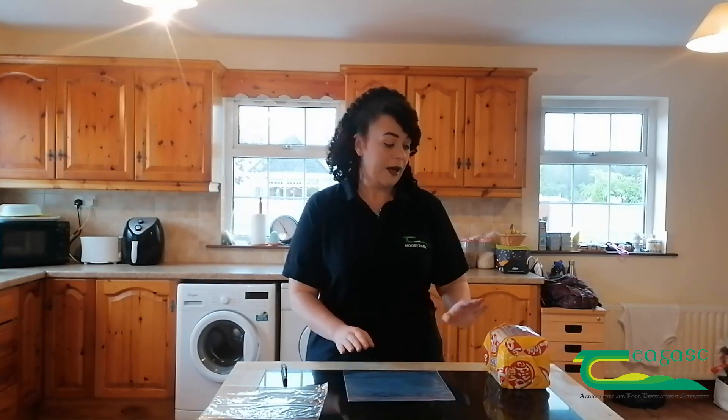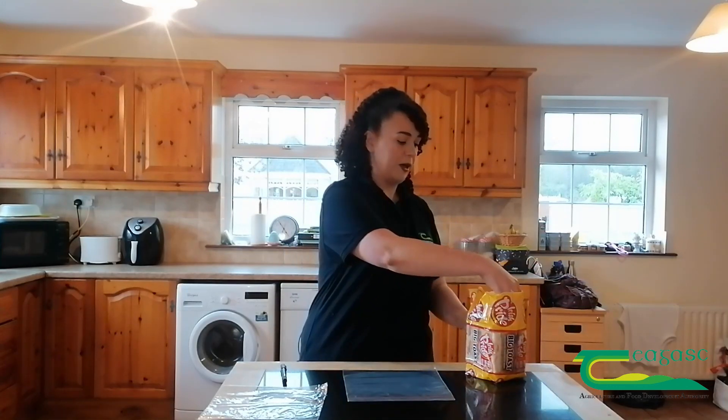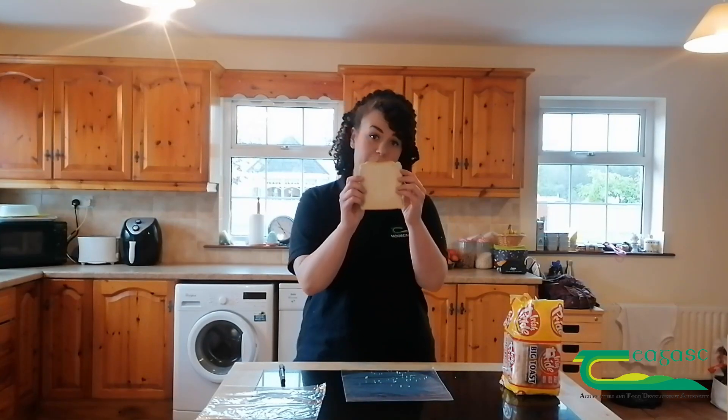Very simply, what we're going to do is use unwashed hands — I haven't washed my hands yet — and we're going to take some white bread out of our packet, place it into a ziplock bag and label it up. I'm going to take my slice of bread and rub my hands on it so anything that's on my hands is going to go onto the bread. Even though we can't see it, there's lots of bacteria and germs on my hands and they should now all be on the bread.